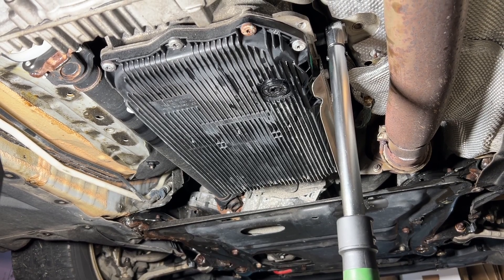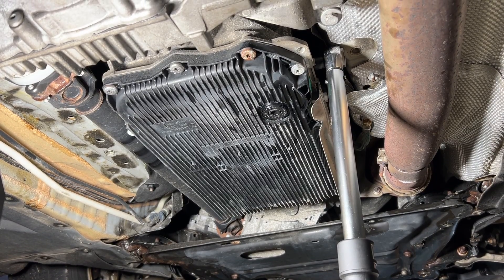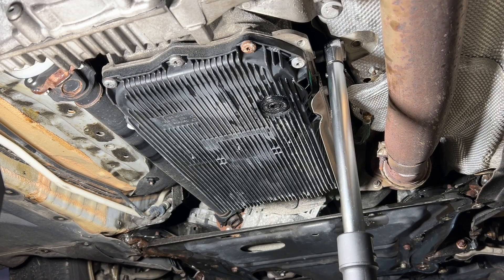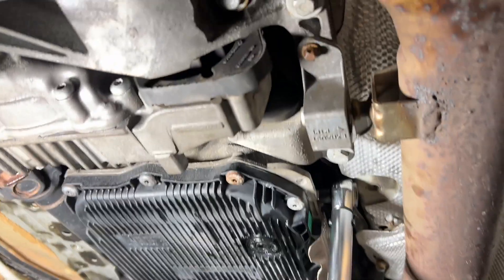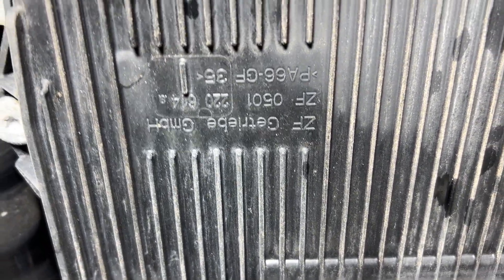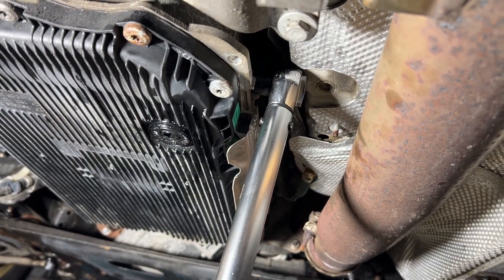Hello and welcome to my channel. Today I'm going to show you guys how quickly you can do a drain and fill on your 8HP F30 or any other car with an 8HP ZF automatic transmission. You have a drain plug and a fill plug — I'm just finishing it up. There are some numbers — see if it matches yours — and that's it. Let's jump into the fun stuff.